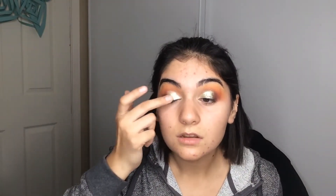It gives the eyes sort of that wet look — that wet eye look that has been really trendy. You guys, I'm going to give you guys a close-up of this. You guys see this?